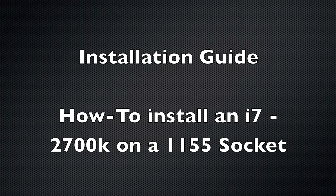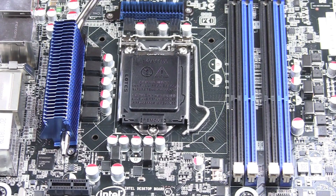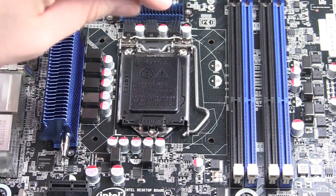Welcome to my first installation guide, how to install an i7-2700K on an LGA 1155 mainboard.